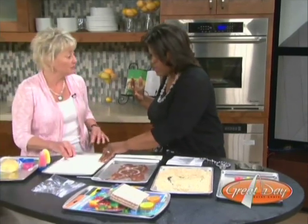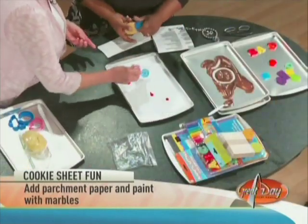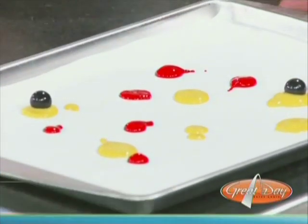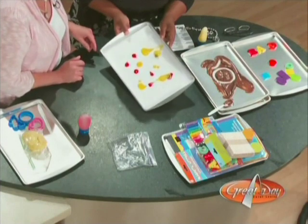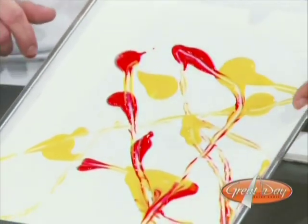Now we have marbles and what looks like parchment paper. If you have cookie sheets in your home, you probably have parchment paper because you're probably a baker. So what we're going to do is take some paint — preferably washable paint, just in case the kids get it all over — put some blobs of color, any color will do, preferably more than one. Then you put marbles in there and roll it back and forth through the colors. It makes a really, really neat marbleized picture. This is like performance art — St. Louis Art Museum, call me.